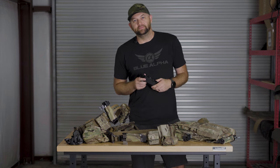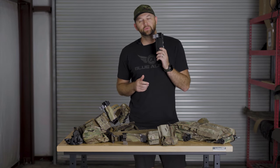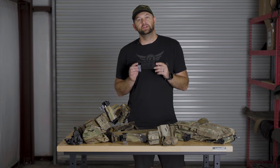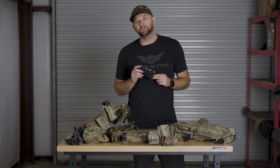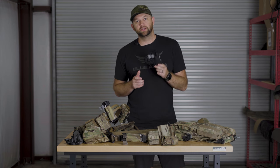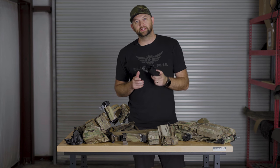Tourniquets are great and they've saved a lot of lives, but you have to have a tourniquet with you in order to use it. The Blue Alpha tourniquet holder is a great way to bring a tourniquet with you and have it when you need it. We're going to cover some of the different ways that you can mount a tourniquet with the Blue Alpha tourniquet holder to your kit.